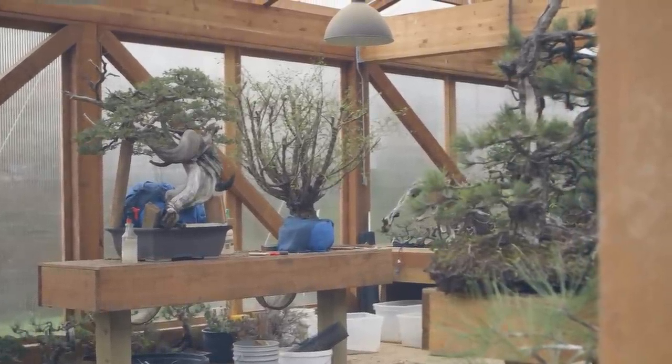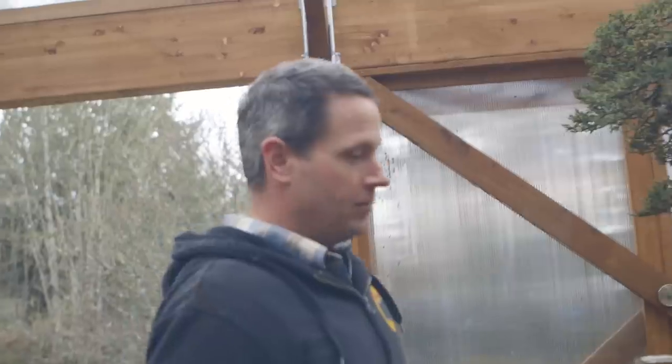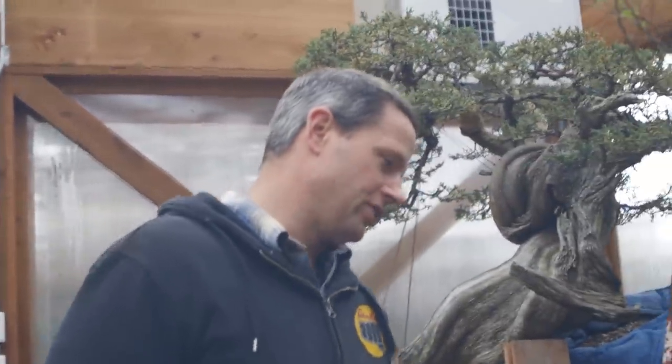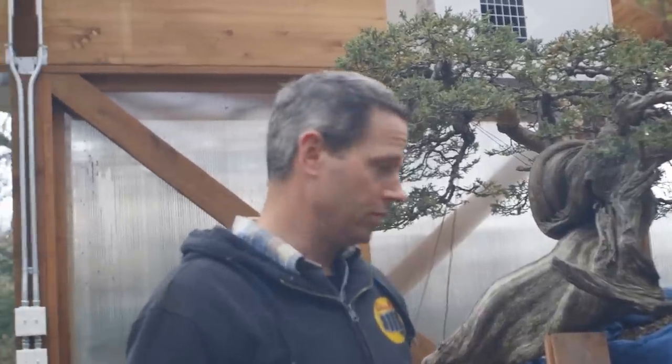Tools of the trade for urban yamadori collecting: hand saw, pruners, and maybe a finer saw for the branching, because I don't want to completely destroy a tree that I want to be a beautiful bonsai.